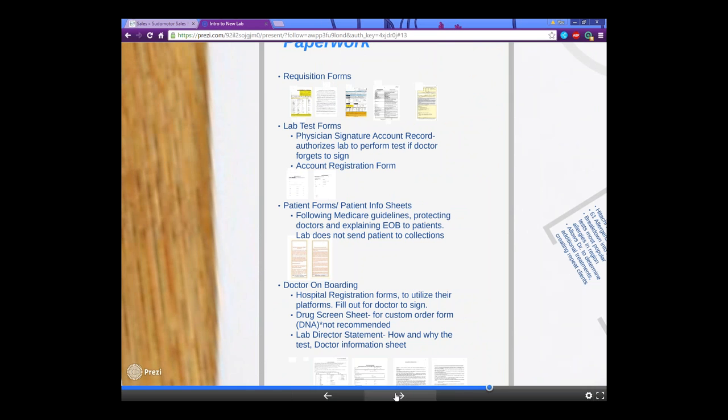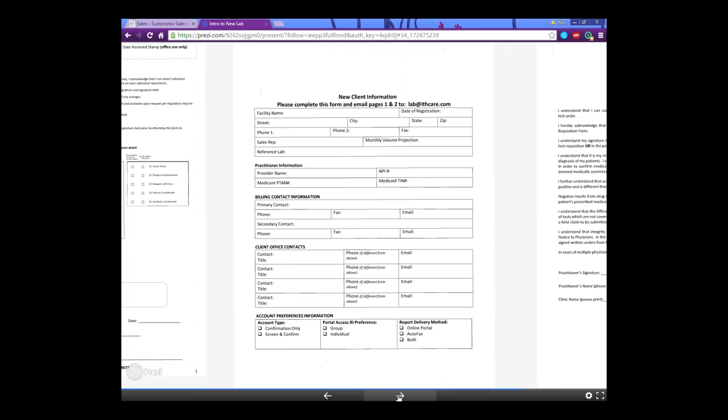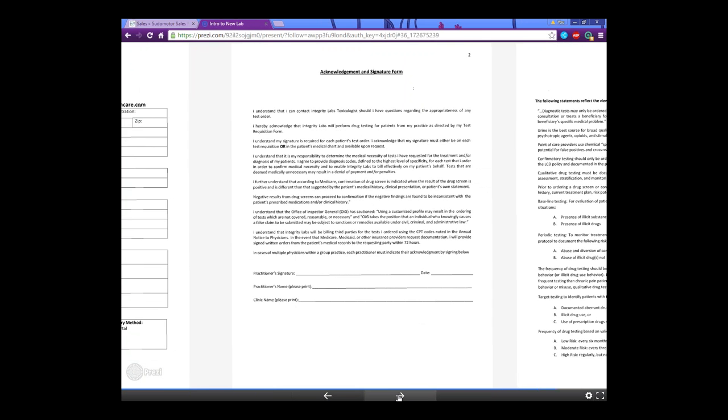For doctor onboarding forms, there are hospital registration forms to utilize the hospital's platforms. You most likely should fill out the forms as much as you can and then just have the doctors sign them — doctors hate filling out forms. There's also the drug screen sheet for the custom order form, a lab director statement explaining how and why tests have been ordered, the doctor information sheet, and a new client information form.